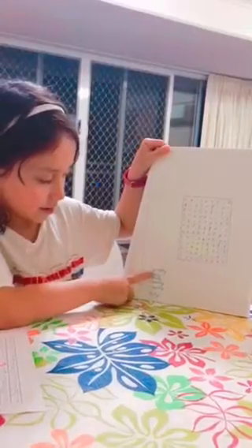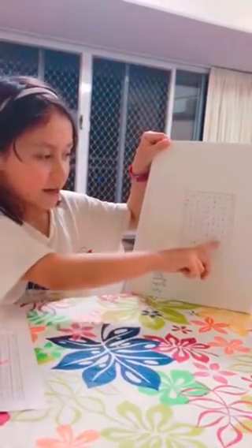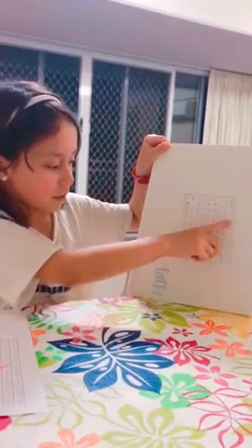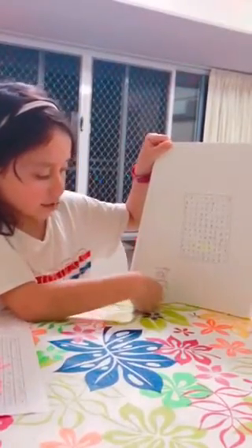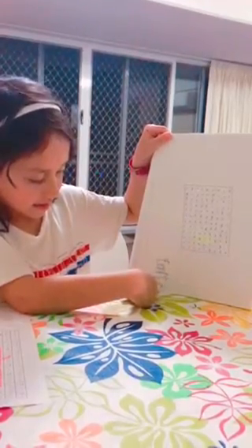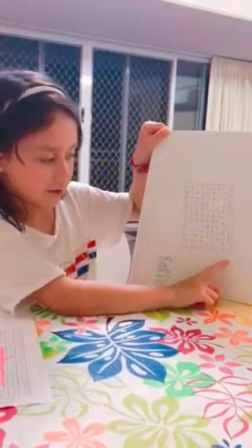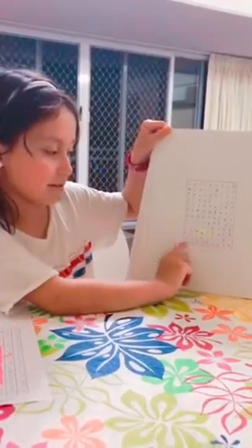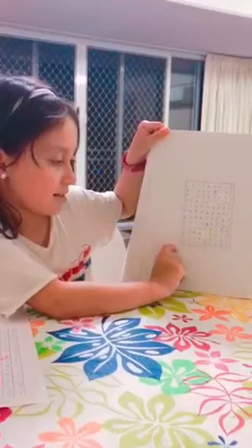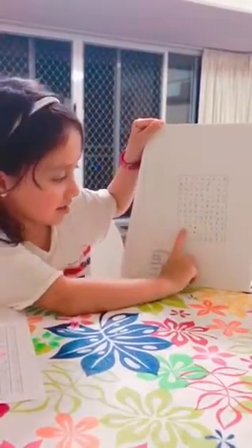You write the words down the bottom. I have 'quickly', so then you put 'quickly' in here diagonally, backwards or forwards. And then you put all the other words in: softly, slowly, suddenly, angrily, and mildly. And then you fill it in with random letters in the background or words. Then you give it to someone else or yourself and you need to find the words like this.